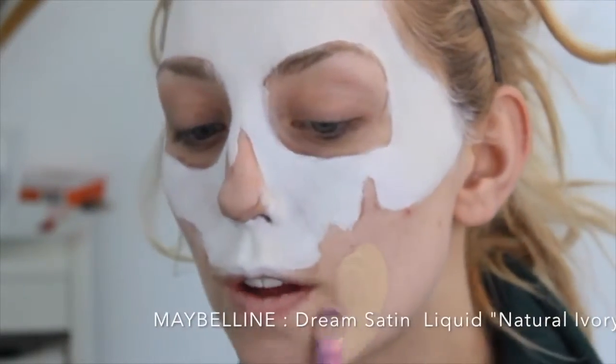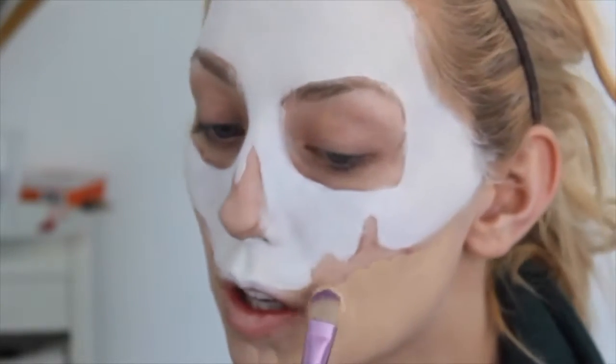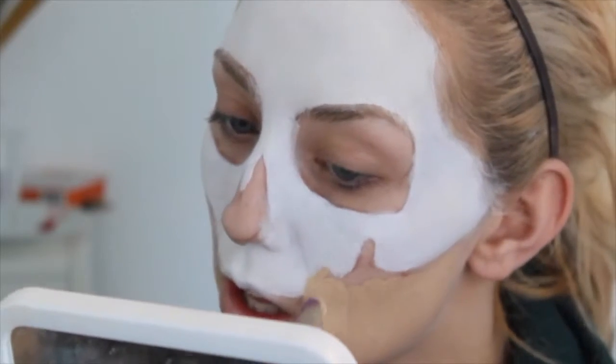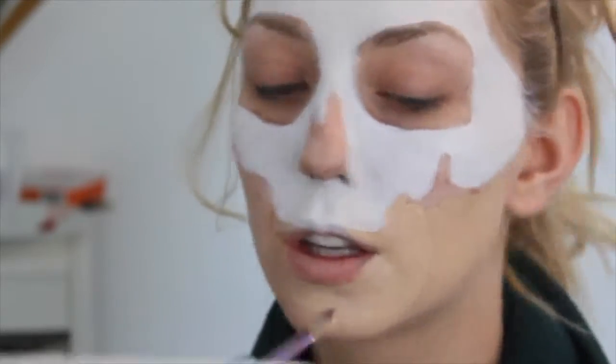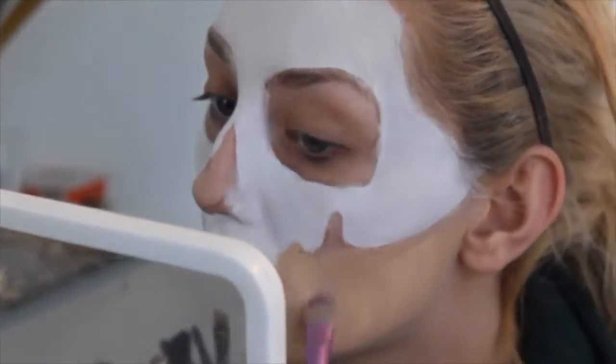I'm going to take my Maybelline Dream Satin Liquid Foundation in Number One Natural Ivory. I must just add that I do actually really like this foundation, but I can do a review in another video. I'm just going on the bottom half of the face and making sure that the skin below the skull is nicely concealed to round off the look.